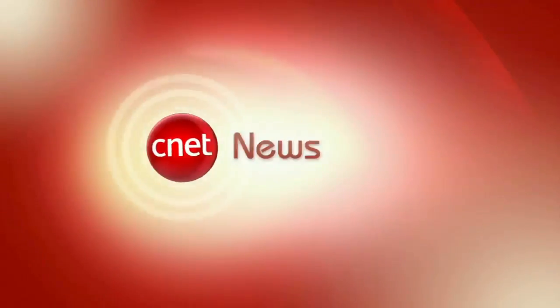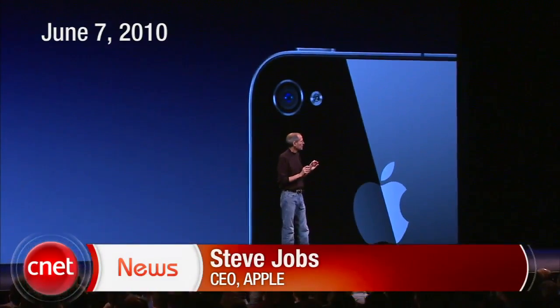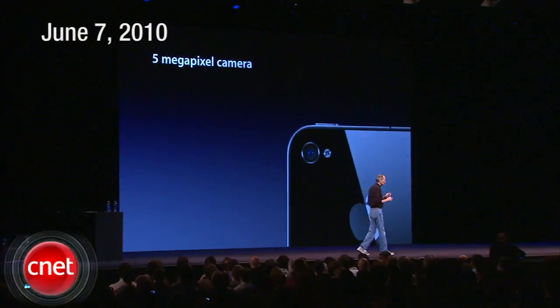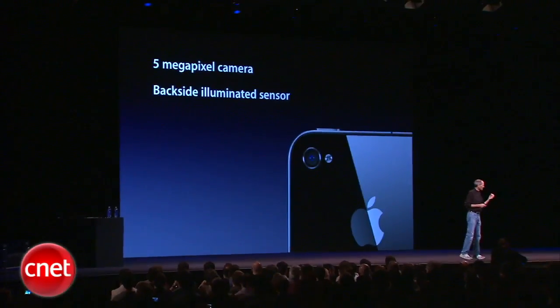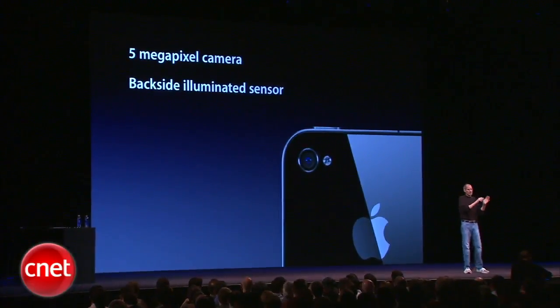A whole new camera system built into iPhone 4. We've gone from a 3 megapixel to a 5 megapixel sensor, using something that has been shipping for a while in larger cameras but is fairly new to smartphones — a backside illuminated sensor. It's a way of getting a lot more photons to the sensor by getting some of the wiring and stuff out of the way.